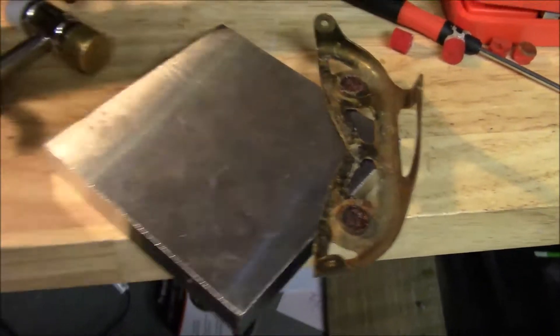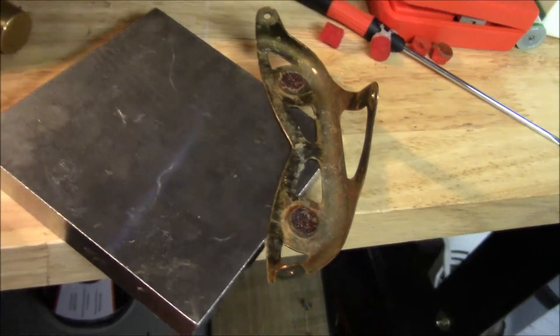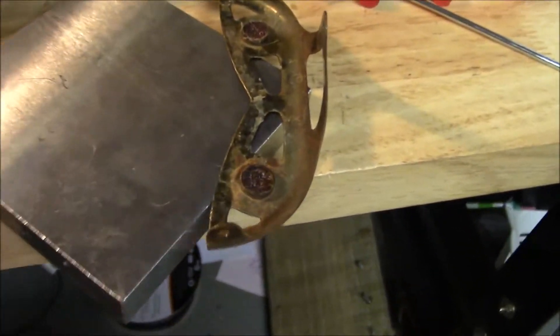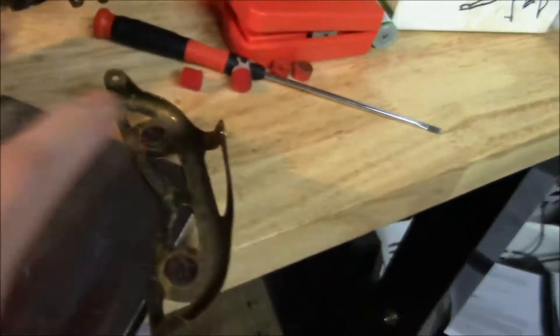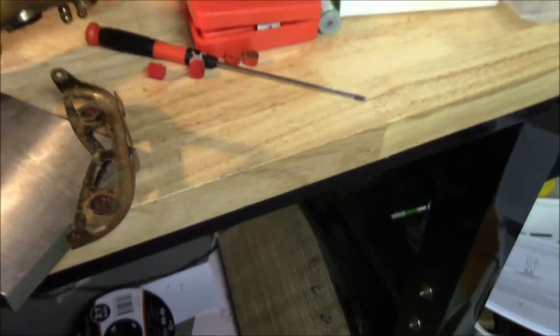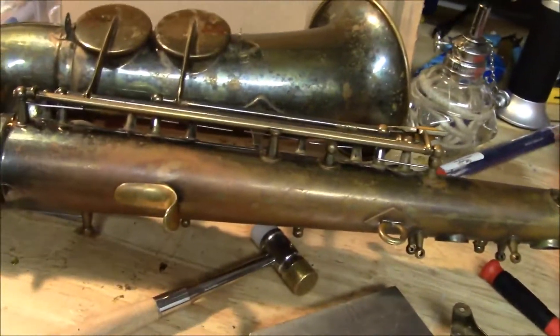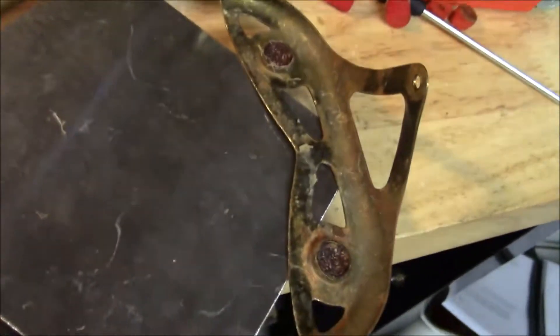Now I'm in the process of trying to straighten out this low B-flat key guard. Thank God I have my bench anvil. This is really soft metal so it's kind of a shame that this can just get crushed in the case, because these keys are on the left side of the bell. I'm trying to use my bench anvil to just get a flat surface to straighten this thing out.